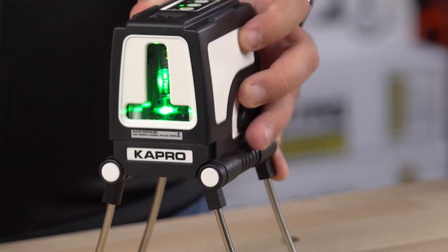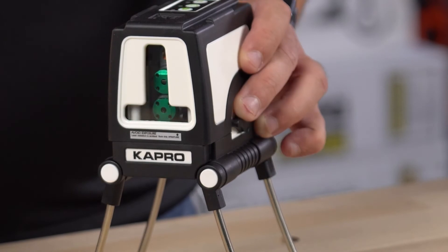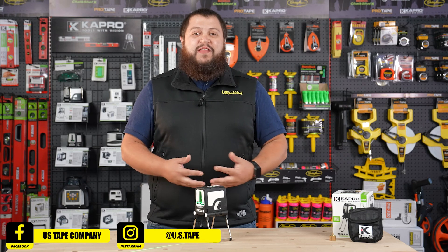To turn off your manual mode, simply flip your laser on and you can turn it back off if you're done with it. I hope you found this video helpful. If you did, consider subscribing to our YouTube channel and following us on social media. Thanks and have a great day!